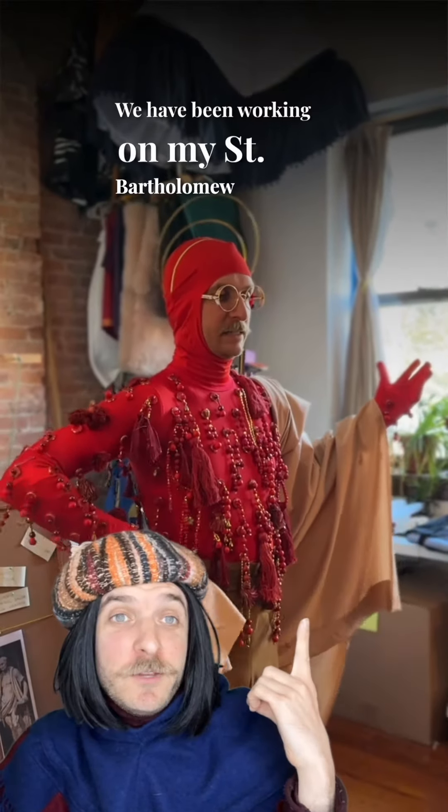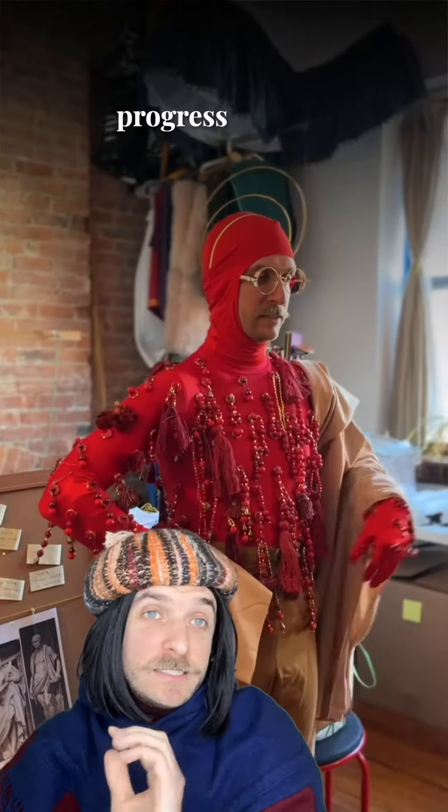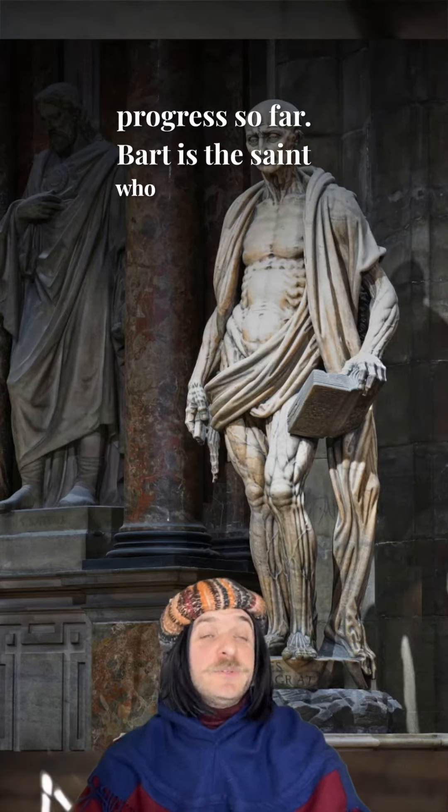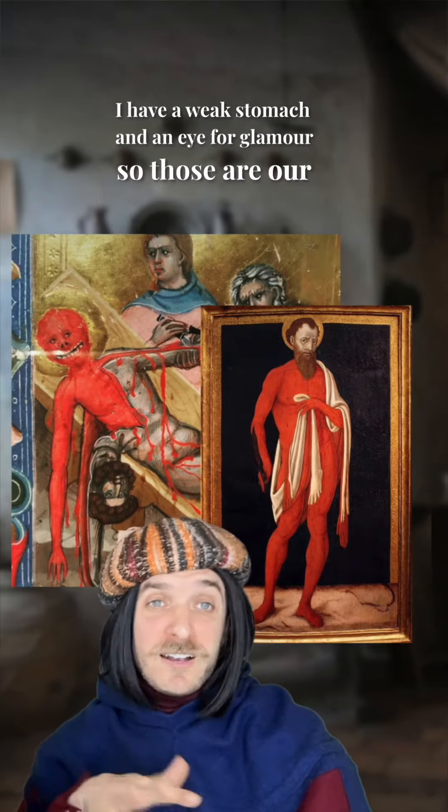We have been working on my Saint Bartholomew costume for Halloween this year, and I wanted to show you our progress so far. Bart is the saint who is skinned alive. I have a weak stomach and an eye for glamour, so those are our guiding lights.